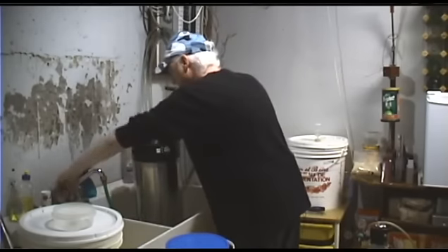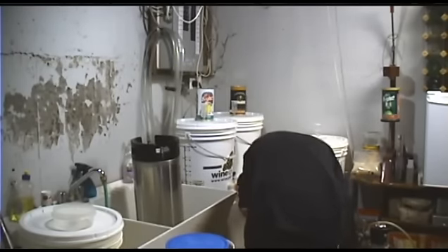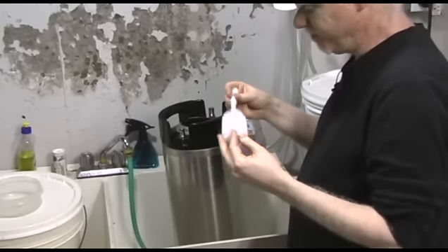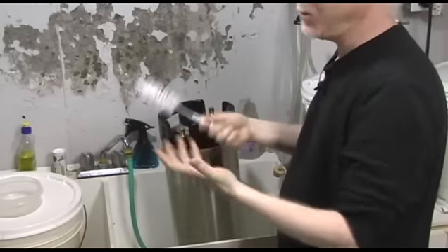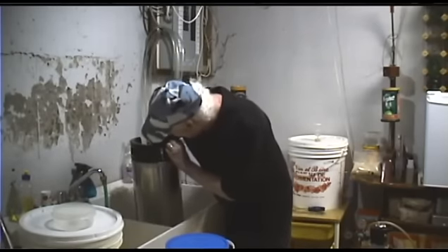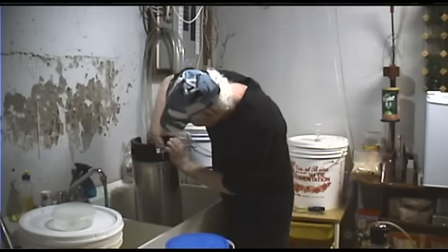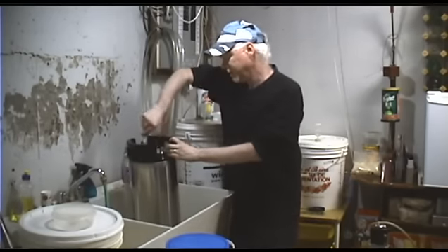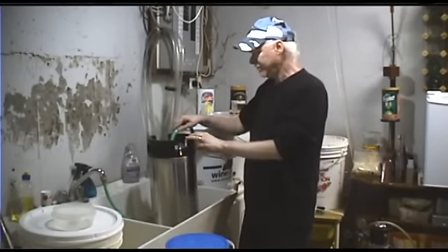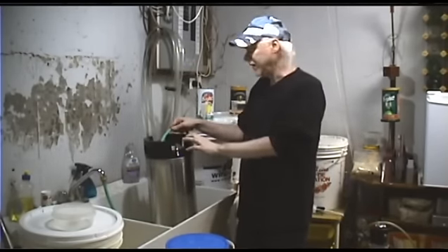Put some more hot water in there, and I'm going to grab a brush — I got this at the grocery store, but you can get better ones. Just go around the bottom and scrape out any sediment, scrape around the sides to get anything loose off of there. Just common sense — clean out your keg.